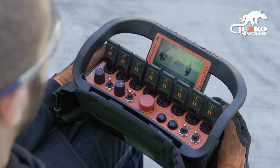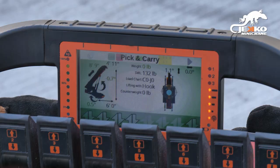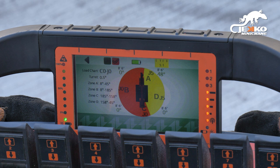The machine working mode selector is used to choose between pick and carry, track, crane, outrigger lifting and/or lowering, and outrigger opening modes. With each mode, the functions of the levers will change. This will be shown by the icons.